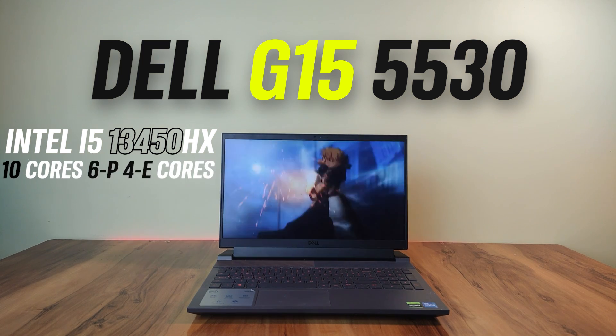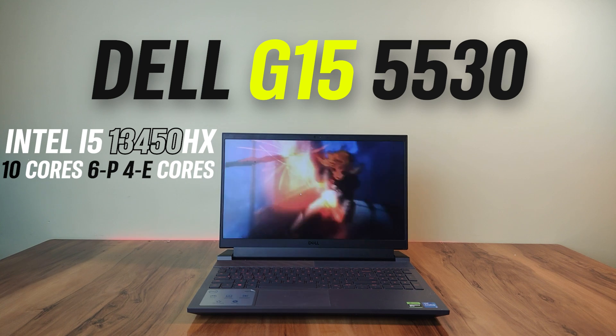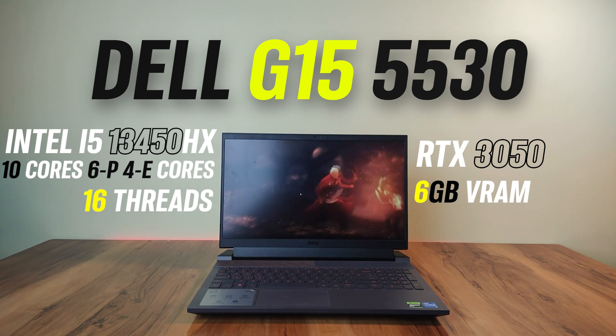Let's talk about the specifications first. The Core i5-13450HX is a 10-core CPU with six performance cores and four efficiency cores, for a total of 16 threads. It is paired with an NVIDIA RTX 3050 graphics card with 6GB VRAM and 95 watts of TGP.